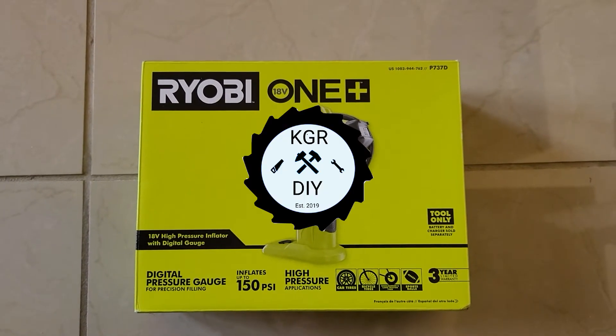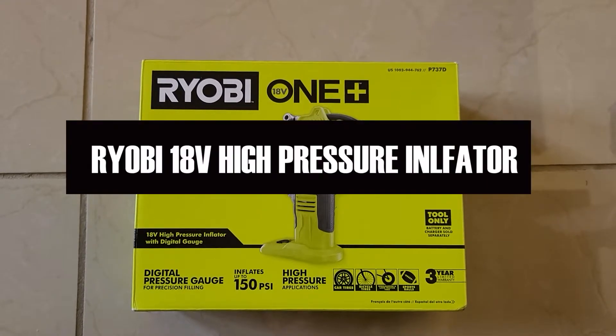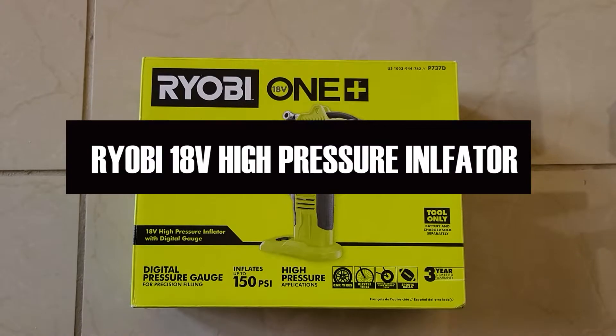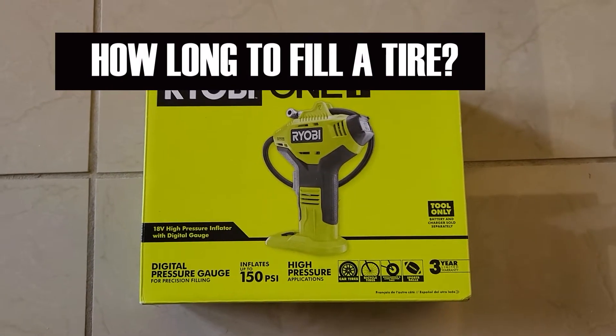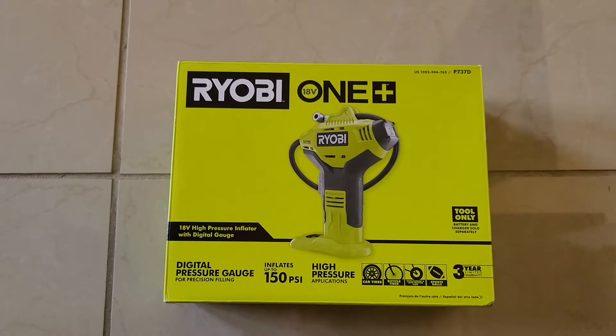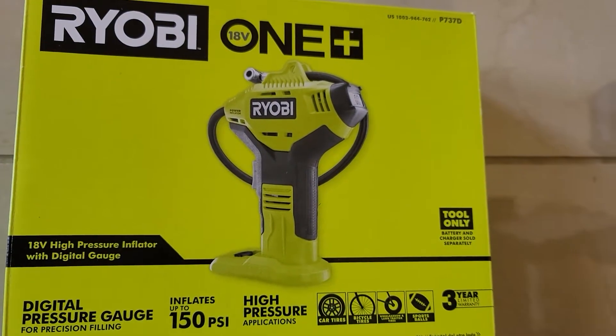Hello everyone, KGRDIY here. Today we'll be doing a review on Ryobi's 18-volt high pressure inflator. We'll put it to the test and see how long it takes to fill some tires. We'll be trying it out on one of my wheelbarrows, one of my truck tires, and also on one of my bike tires. I hope you enjoy this review and find it very helpful.